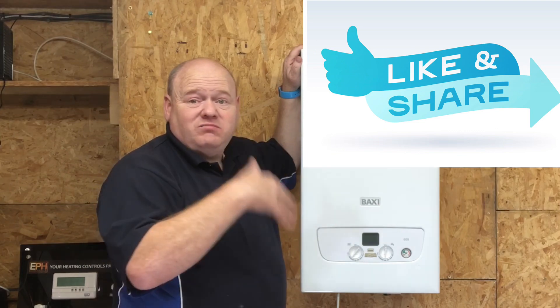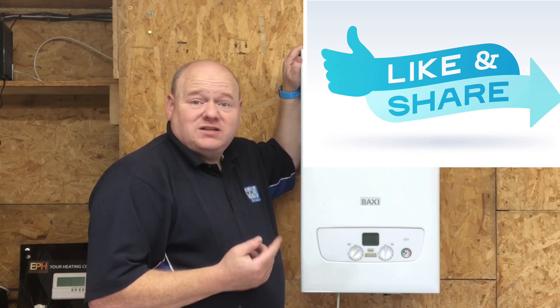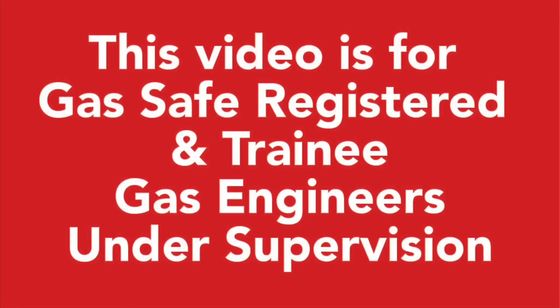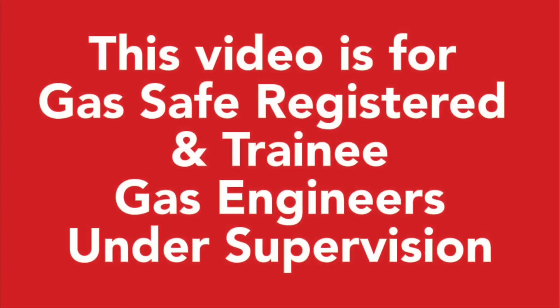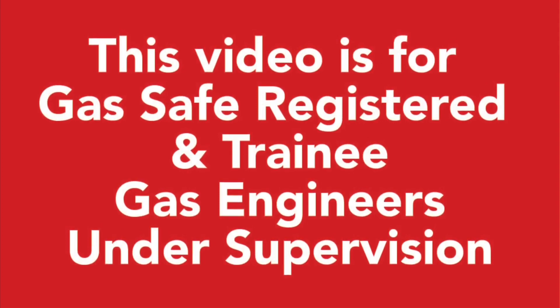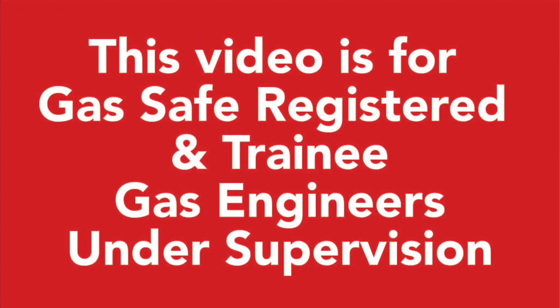Please put some comments below. This video is for Gas Safe registered and trainee gas engineers under supervision. Please comply with the current regulations at the time.